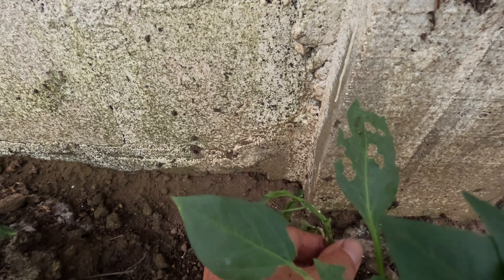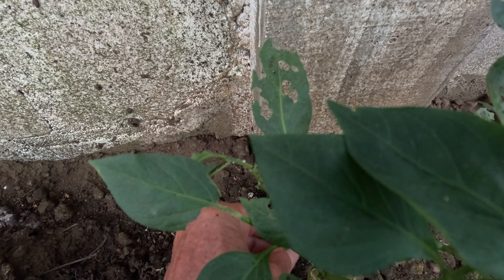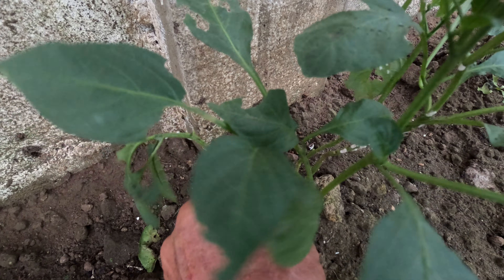The humidity is so intense in here. There must be ants here or something putting these on the pepper plants. I don't see any sign of ants though. This is a mold.